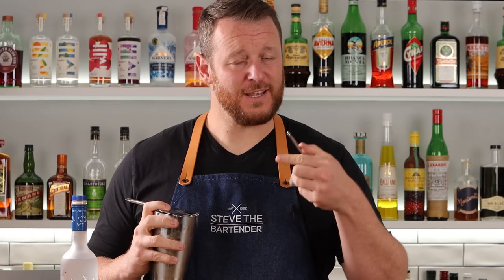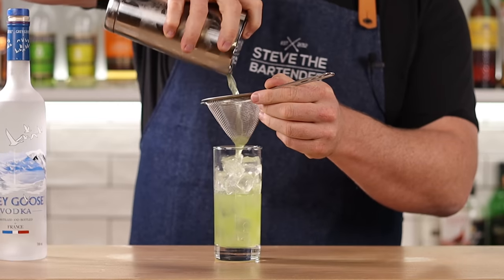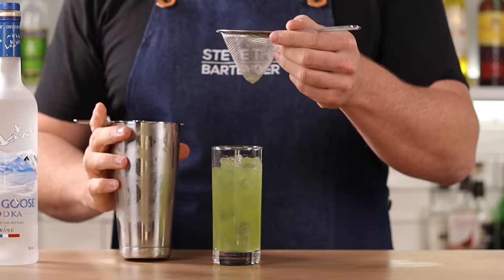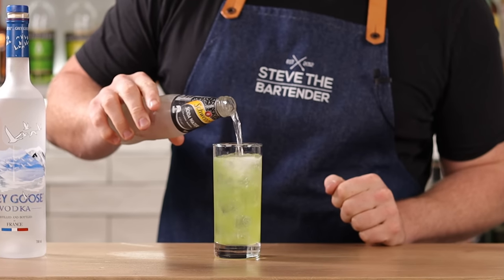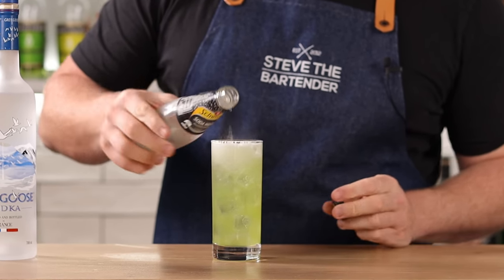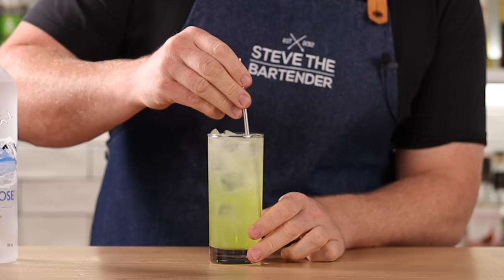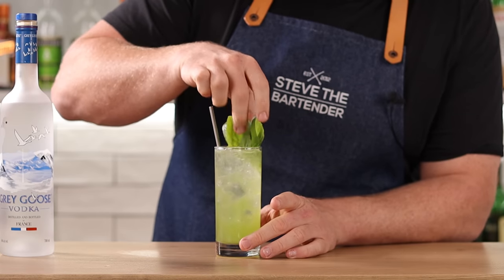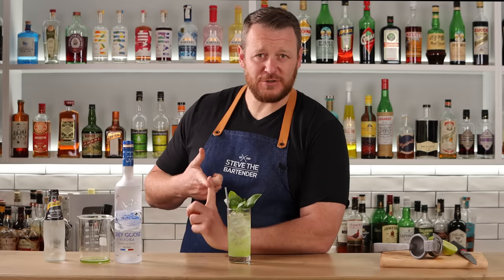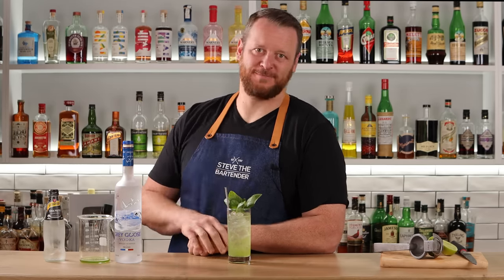Double strain over fresh ice into a highball, then top with soda. Garnish with fresh basil — a nice big bunch. And there you have the Basil Cooler. Nice and bright, citrusy, and that basil is really pungent. Delicious.